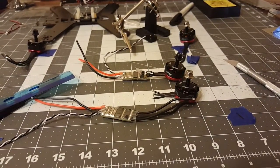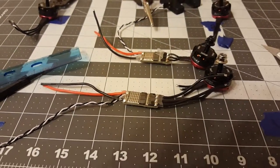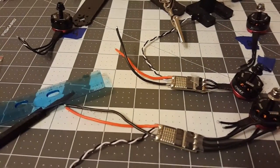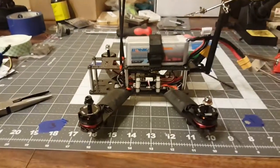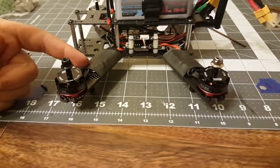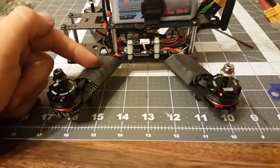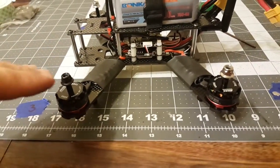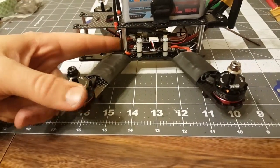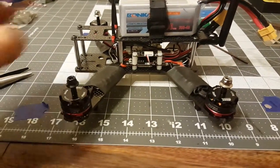Getting motors soldered onto the ESCs — I'll get a bit of video after I get them mounted back on the frame, then I'll solder these wires onto the power distribution board. I got a lot more done than I said I was going to. I soldered everything together: motors to ESCs, ESCs to power distribution board. To get the heat shrink around everything, I had to do the motors to the ESCs first, feed the ESCs and wires through after cutting and tinning them, then put them on the power distribution board with heat shrink already over it all.